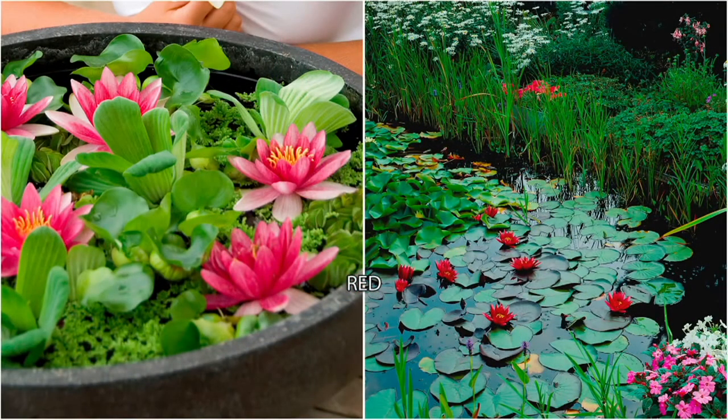It's the pre-grown water lily live plant, and you're going to get one for a price tag of $26.98. We're going to bring in Court to tell us all about this.